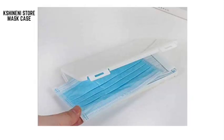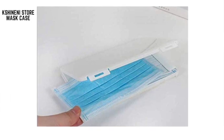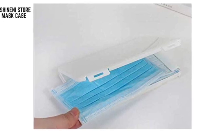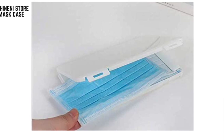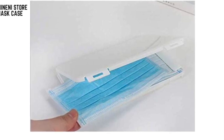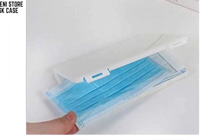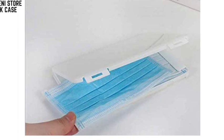Next we have the Kshineni Store Mask Case. Looking for an affordable mask case? The Kshineni Store Mask Case is just $4.99 and can hold between five to eight masks, making it a great next-to-the-door case to keep your clean masks ready to grab on your way out. You can hang it by your door so when you leave the house you pick one up — you will never forget your mask.